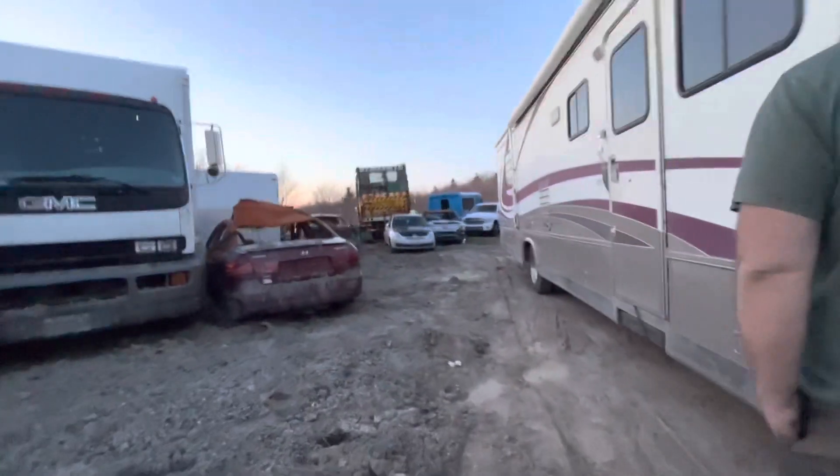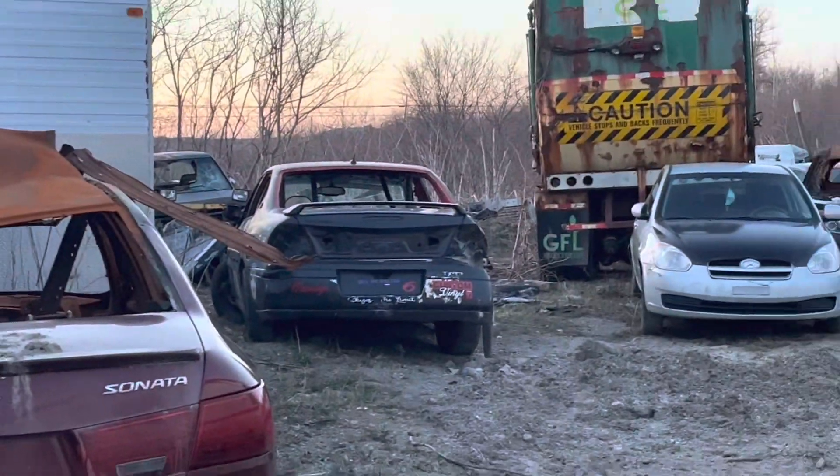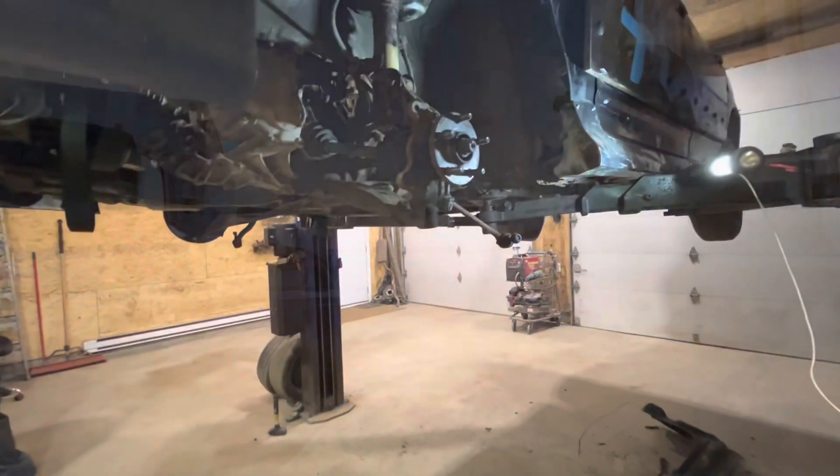We're going to put her back on old Black Betty down there. Other than that, the number six car is pretty well race ready for the first race on May 13th at Hot Speedway. Gonna be a good race.